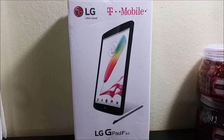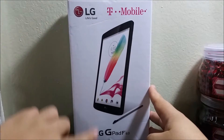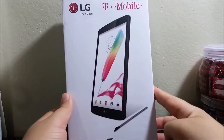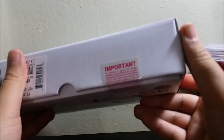This is going to be an unboxing of the T-Mobile LG G Pad F8.0. Let's take a look around the box. On the front we can see the LG logo, 'Life's Good,' T-Mobile, LG G Pad F8.0, and as you can see the tablet comes with a stylus.